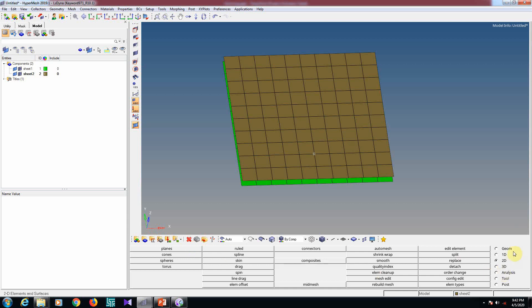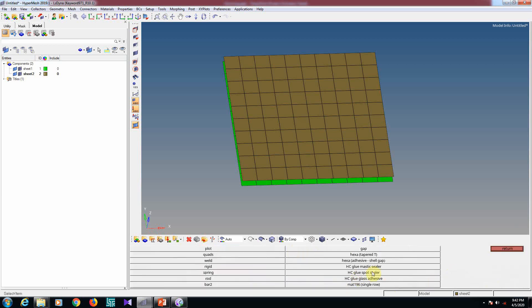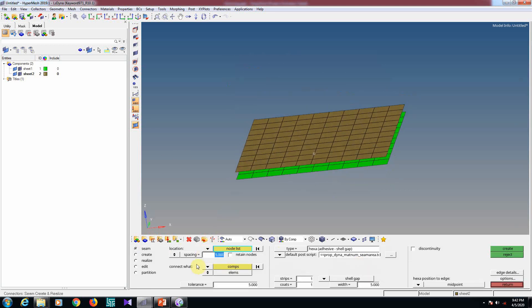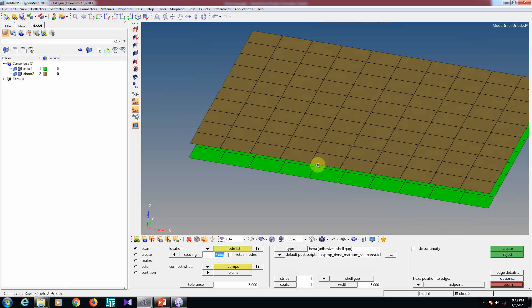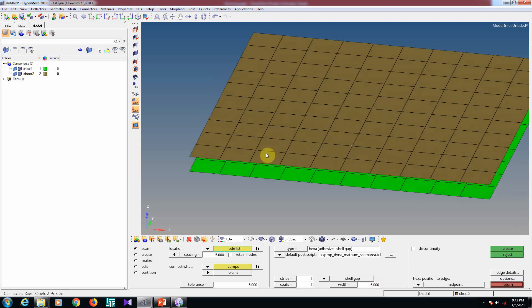Go to the 1D page, then Connectors, then Seam. You can select hexa adhesive. The spacing means the distance from one adhesive point to another, tolerance 5 means the gap, and the width of adhesive is generally 6mm or 5mm depending on the requirement.